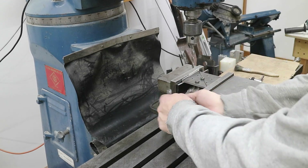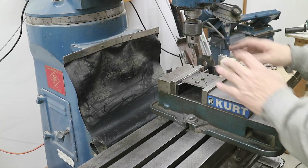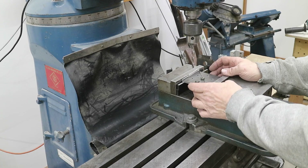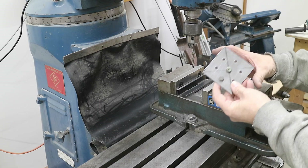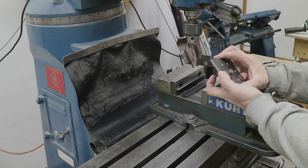I put one more bolt in here after the bolt pattern so these two plates won't rotate or move. I'm going to sand the sides on the belt sander so they're even, because they're off a little bit, and that will make it easy to chuck this up in the lathe.